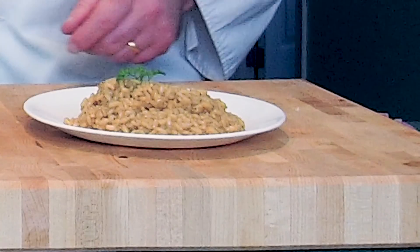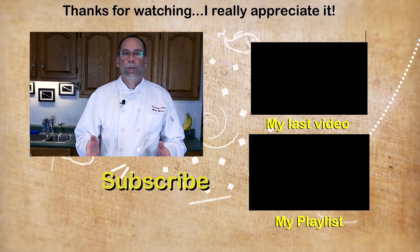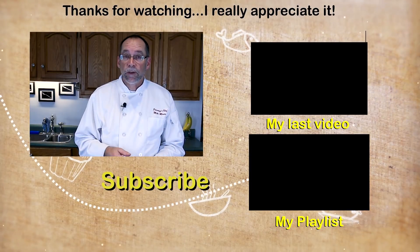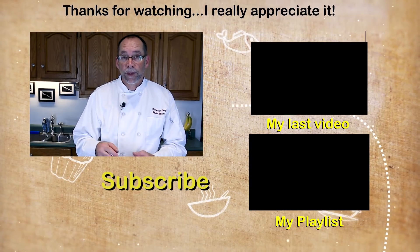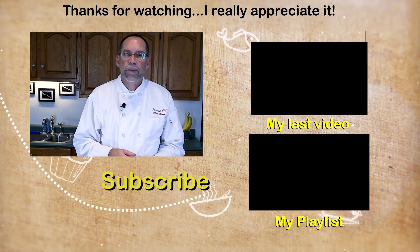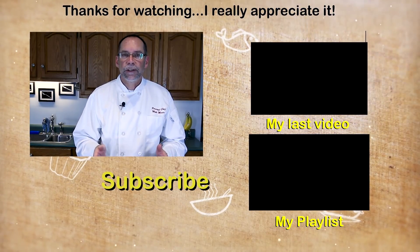I hope you enjoyed this. If you like this video please give me a thumbs up — I post videos like this every week so please subscribe. If you'd like more information, head over to my blog at thepersonalchef.blog where I post this recipe that you can print off. Thank you very much for watching — I look forward to helping you cook better, eat healthier, and shop smarter.